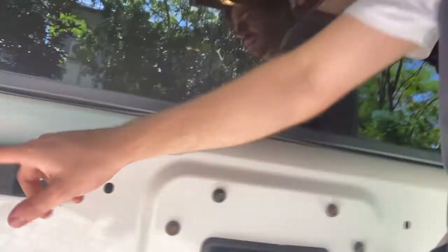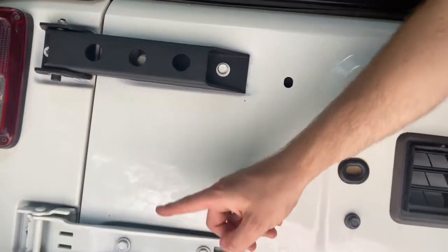Every time we used to open the tailgate of the Jeep it kind of dropped down a little bit, and when you pushed it back you'd have to lift it up a little bit trying to get it to clip in. So obviously one of the pins or something in the hinge has just worn out over time from use. Getting a replacement set of factory JK hinges was about the same price as these aftermarket heavy-duty ones.